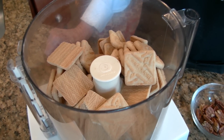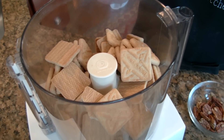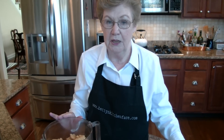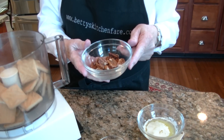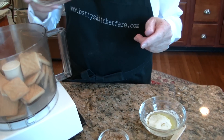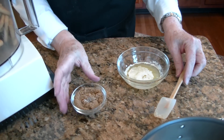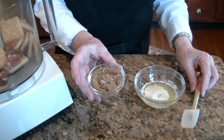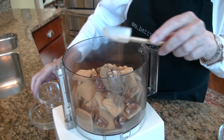The crust I've chosen has a shortbread cookie base. I've used Lorna Doones, and the package contains about 10 ounces. Of course, if you prefer, you could use a graham cracker crust, but I do like the shortbread for this one. To the cookies, I'm going to add a quarter cup of toasted pecans, two tablespoons of brown sugar, and a quarter teaspoon of salt.